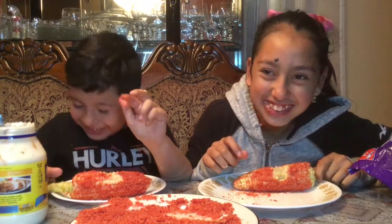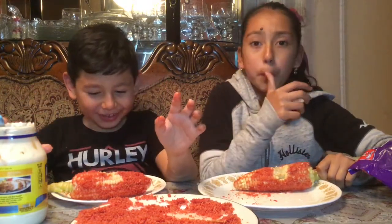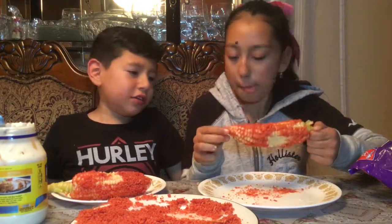This is good! It tastes like just corn with chili — the Valentina. Do you like it? Yeah. Do you feel like our stomachs are gonna start hurting? I feel like that's gonna happen.